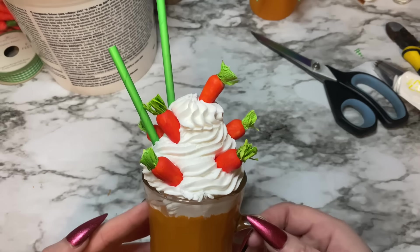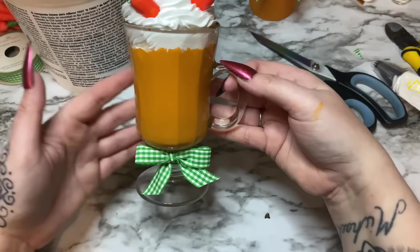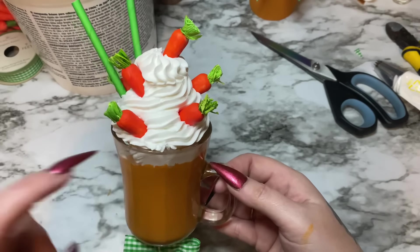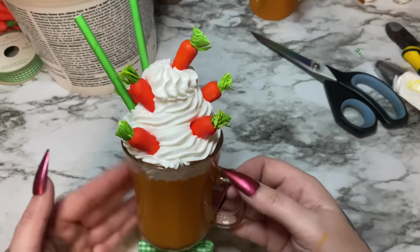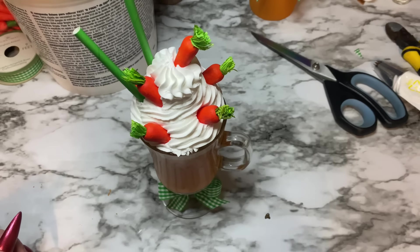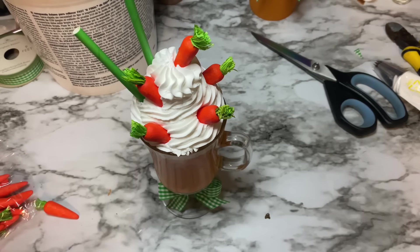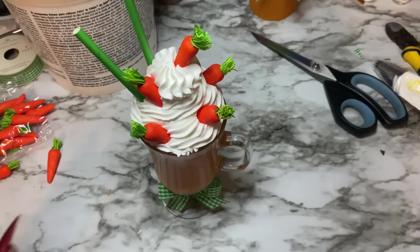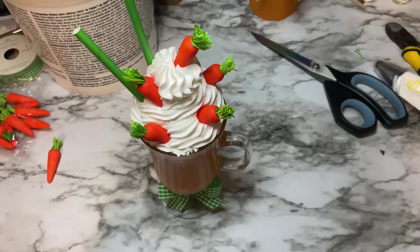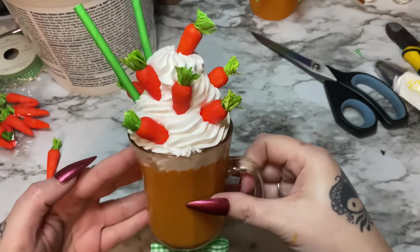There we go — how cute is that! A cute little Easter milkshake fake bake decoration. I might put another carrot in that empty space. Now let this sit for at least a few hours — this stuff generally sets up pretty quickly, but if you have cats, dogs, and feral children running around they might bump it, so just let it sit. I hope you enjoyed this video! Please give it a thumbs up, click subscribe, and check me out on other forms of social media — links are in the description box below. See y'all next time, bye!